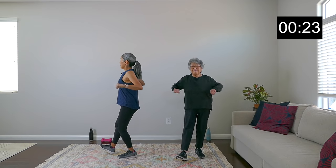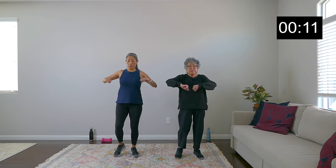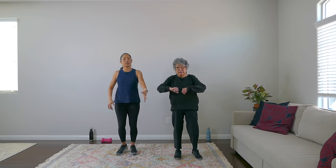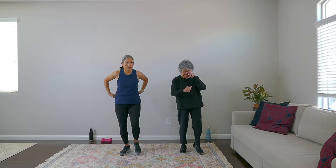Heel touch, pull back. We're working the upper back — this is really good for posture and to stabilize your spine. Your core is super important to stabilize your spine. Your core includes your abdominals, your obliques on the side, your back muscles, also your hips and your glutes. That's super important to help stabilize your spine. Posture keeps everything in alignment — keep those shoulders back.